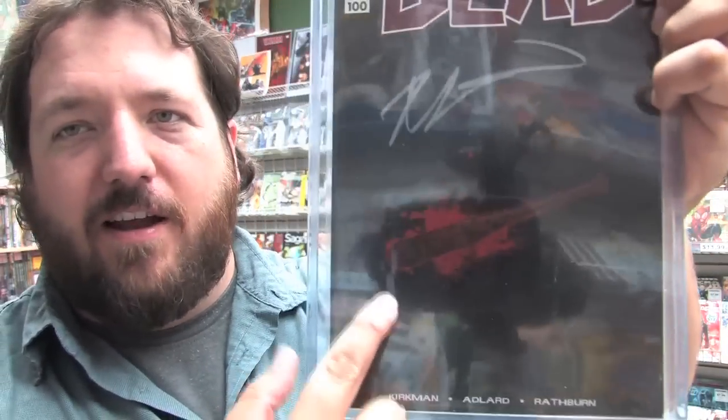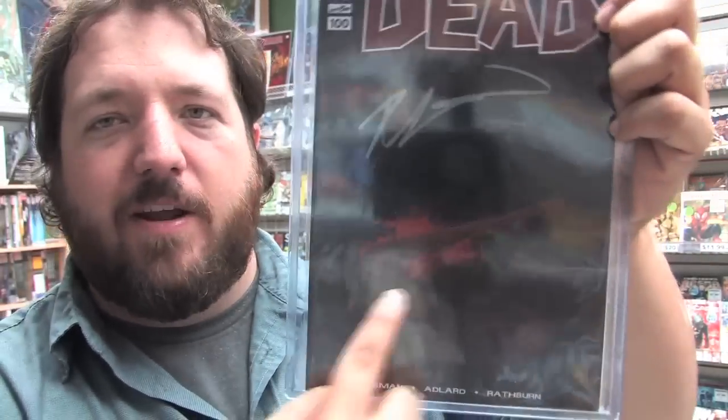I've seen it selling for about 80 bucks on eBay. Speaking of cool-looking Walking Dead covers, maybe the reason we didn't get the Ghost variant was because we got one of these. This is the Walking Dead 100 Special Retailer Appreciation Variant — there are only 500 of these in existence. It's signed by Robert Kirkman and features Lucille the bat. We were one of the lucky stores to get one, so we're extremely happy to add this to our collection.